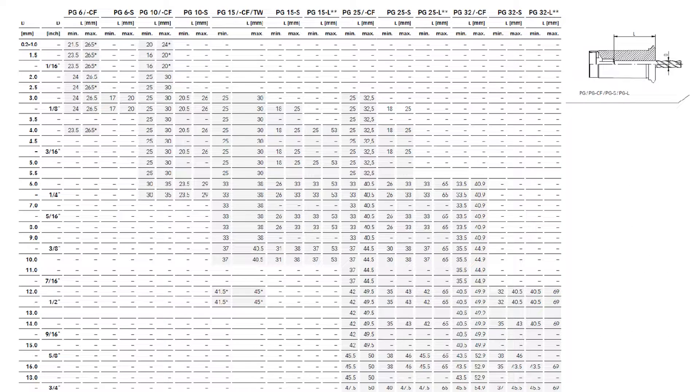Let's start off with a really easy example: a PG-25 half-inch size tool. If we look up PG-25 and find the half inch and follow it across, it tells me that I have a minimum engagement of 42 millimeters and a maximum engagement of 49.5 millimeters. Now that is for the standard collet.